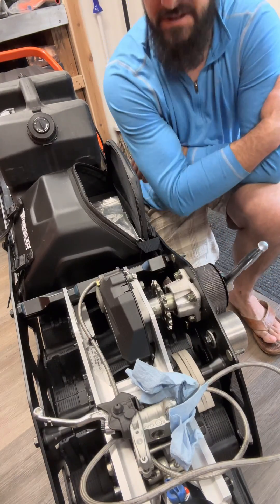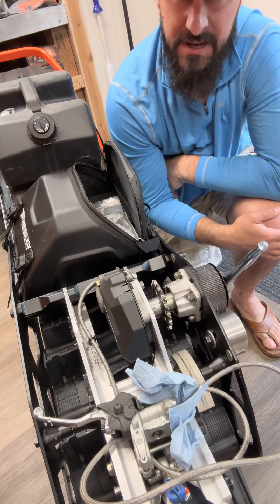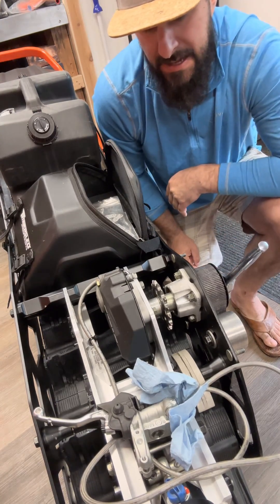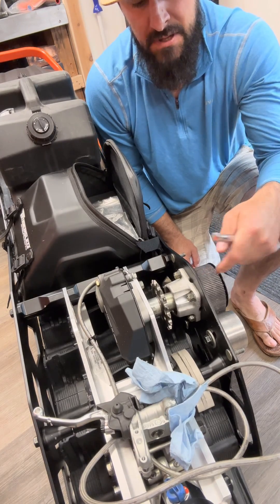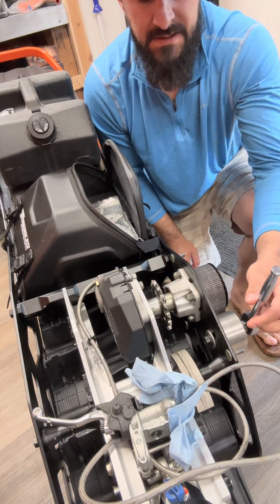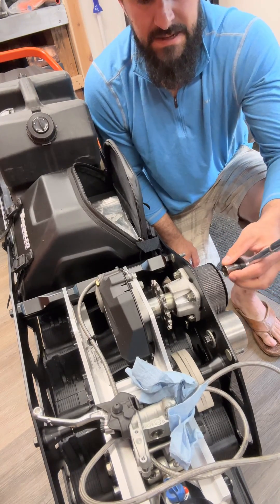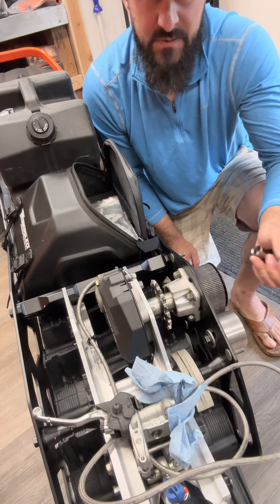So the first thing you're going to do is take off the outer cover for your belt drive or chain drive. You'll take a 15 millimeter socket and loosen up the idle tensioner and get that out of the way. Then you'll need to take off the upper sprocket and remove the belt.